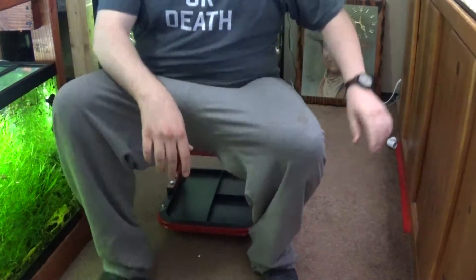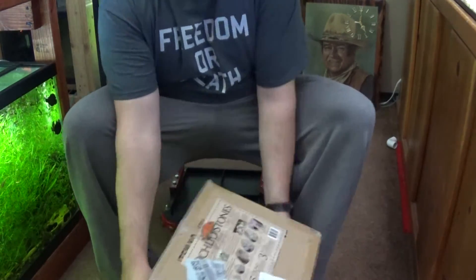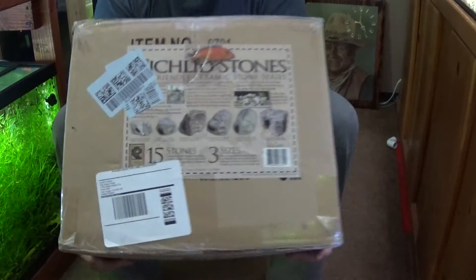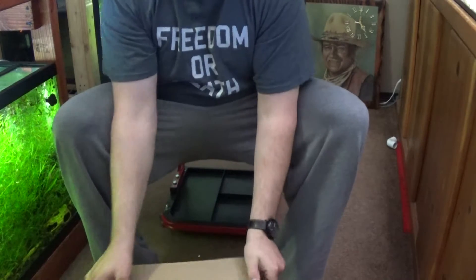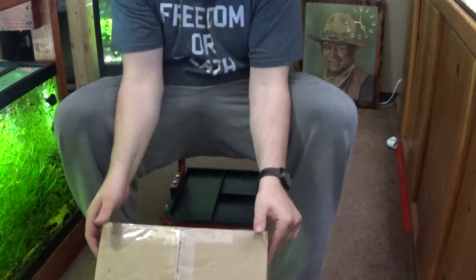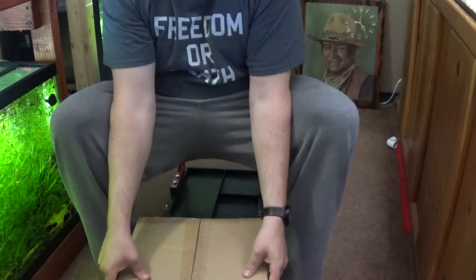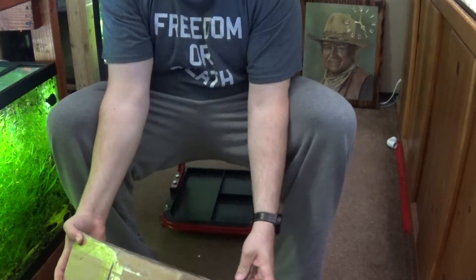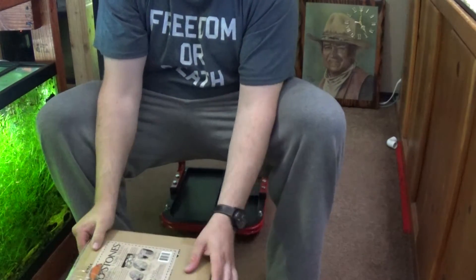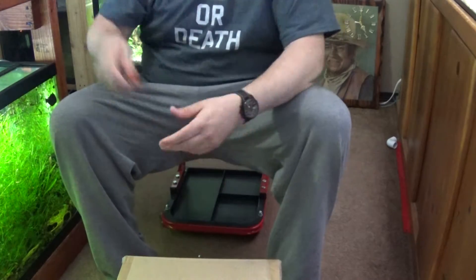Hey YouTube, I figured I'd do an unboxing video. I ordered cichlid stones from Amazon — a 15-pack. They dropped down to $47 so I figured I'd give them a try. It says 15 stones in three sizes. First thing that kind of worries me is it looks like this has been packaged a few times and resealed, so hopefully everything's in good shape.